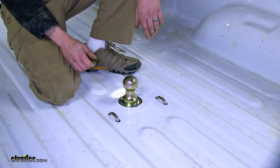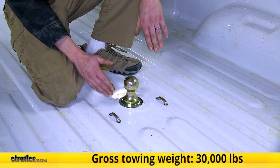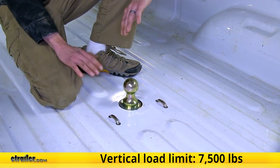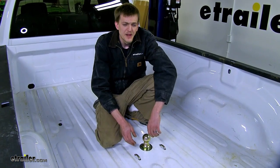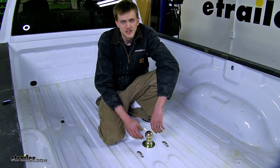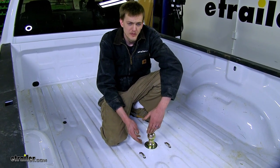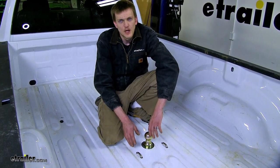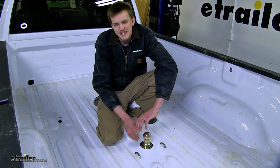As far as towing capacity goes, this hitch with its two and five-sixteenths ball features a 30,000-pound max gross trailer weight rating and a 7,500-pound vertical load limit. Make sure to consult the owner's manual of your Ram and not exceed what the vehicle is rated for. Customers are really impressed with the quality of this hitch — many like that it's made in the United States, and some report it only takes about an hour and a half to install. Of all the goosenecks I've installed, this hitch on the Ram is by far the easiest.